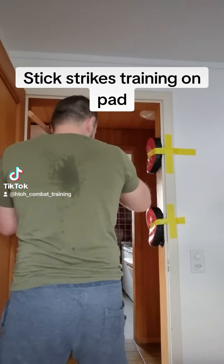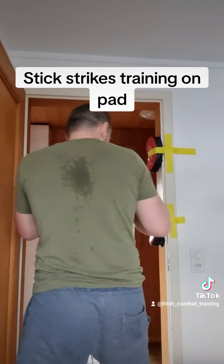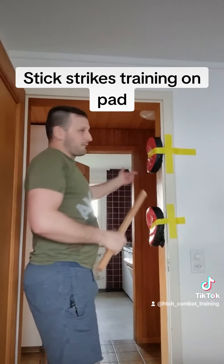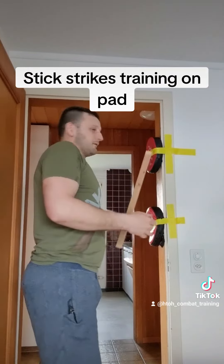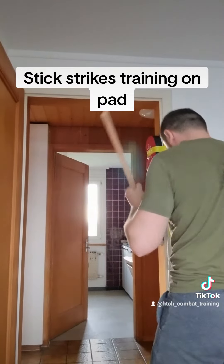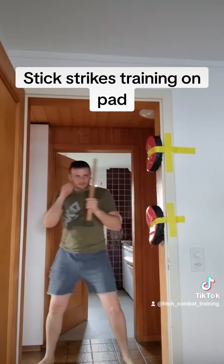And you hit like that. You can train both, but you must go from the other side. And also when you hit with the left hand, like that — and go to the other side, like this.